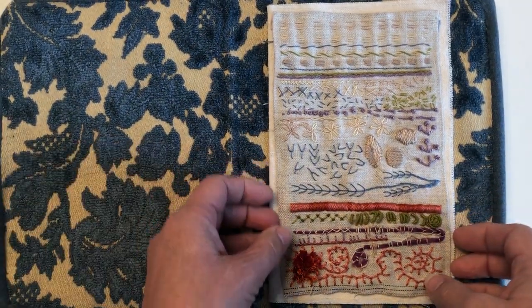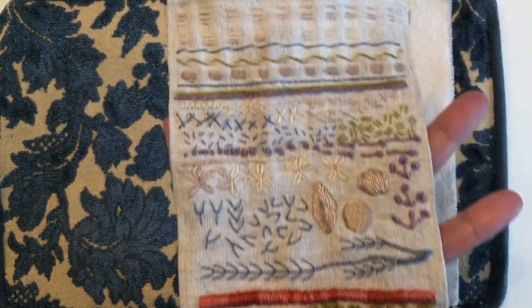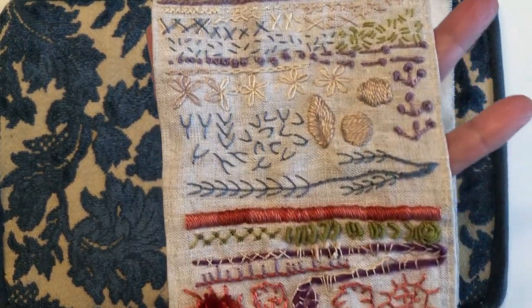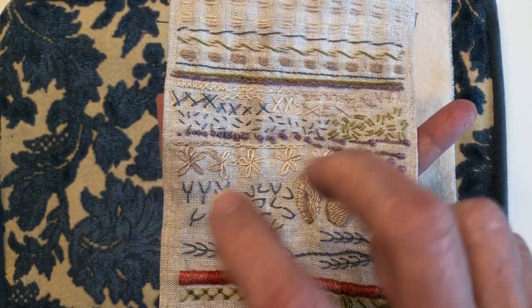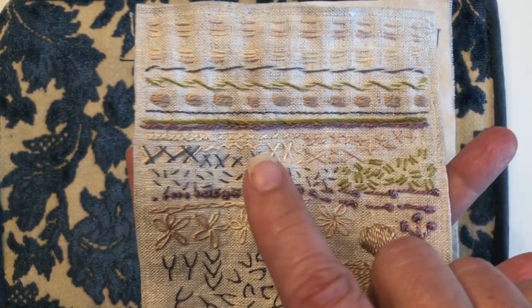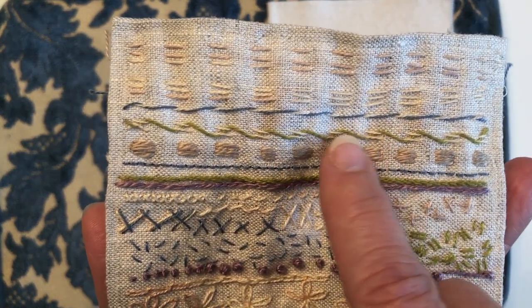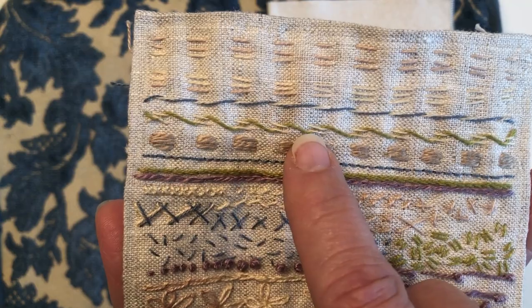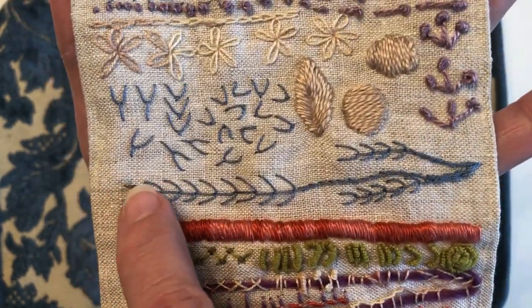I had finished my sampler with all the beautiful stitches that Rachel and Sarah taught to us, and wanted to take some of these stitches directly into my cover page — very specifically this double running stitch, wrapped double running stitch, the bouillon stitches, and this fly stitch.